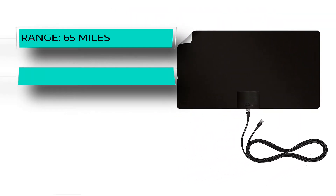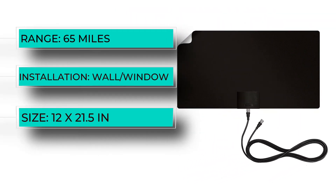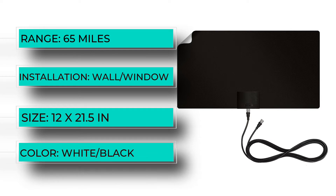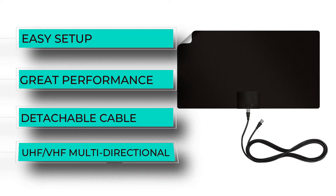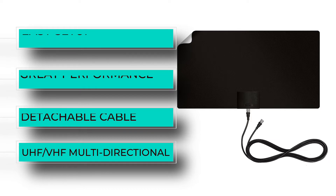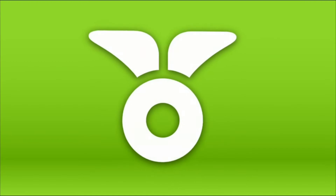Number two: Mohu Leaf Supreme Pro. The Supreme Leaf Pro is the most expensive, tricked-out offering from well-known indoor antenna maker Mohu. It has all of the features you would expect: great performance, easy setup, and an inline signal amplifier. It even has a small LED indicator to show you when you are getting a strong signal.